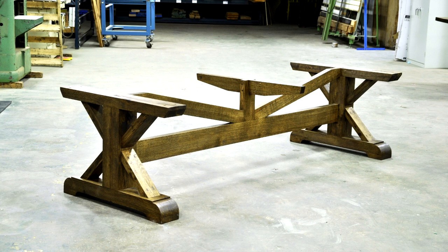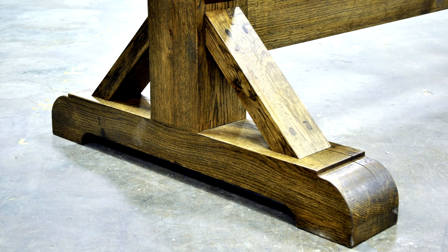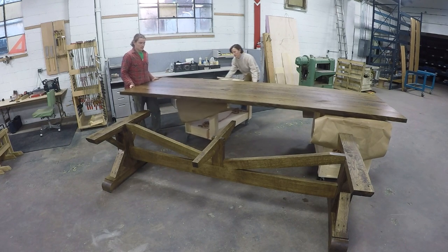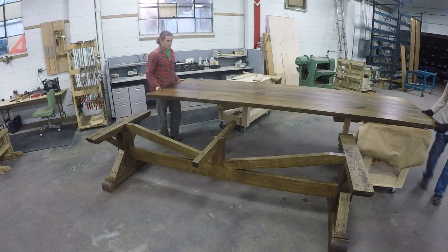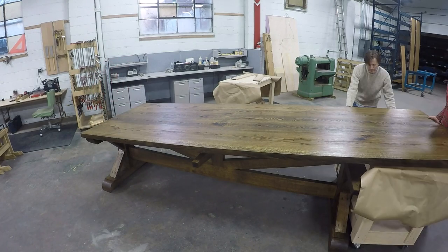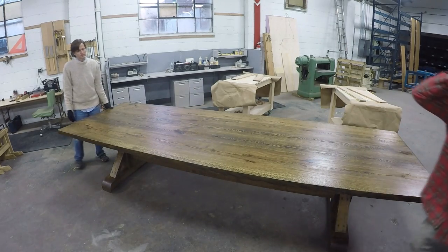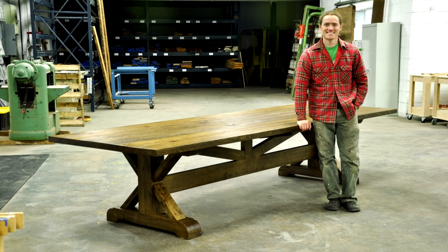Here it is all finished up waiting for the top to be set on it — still photos showing the different details of the base. Overall I was very happy with the entire project. Here's the marriage of the tabletop and the base. Different people helped me throughout — including my dad, who helped two or three times throughout the process — and this kind of project really needed that. The top alone probably weighed over 400 pounds and the base maybe 300 or more. It was crazy how heavy it was and I had to deliver it in several trips to the customer's house.